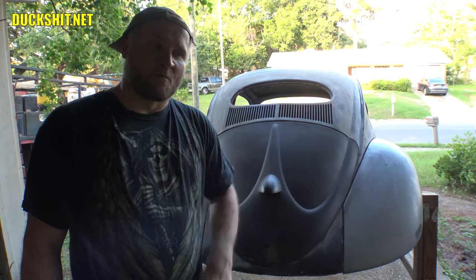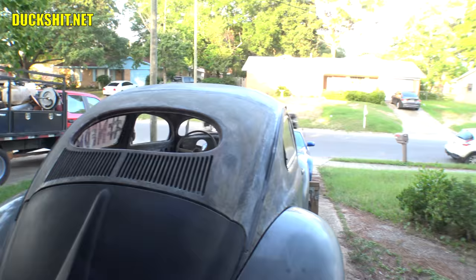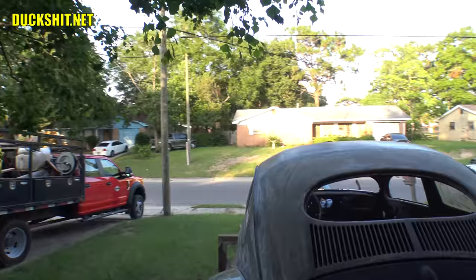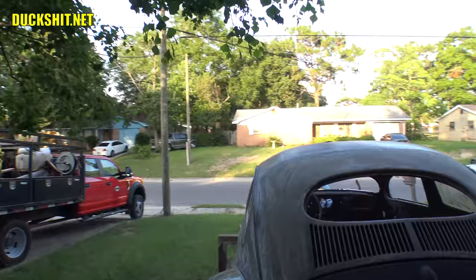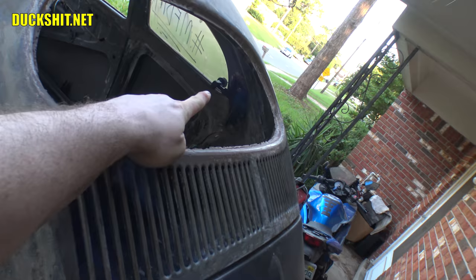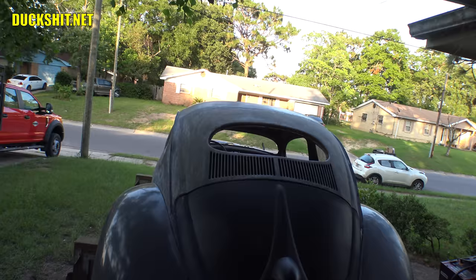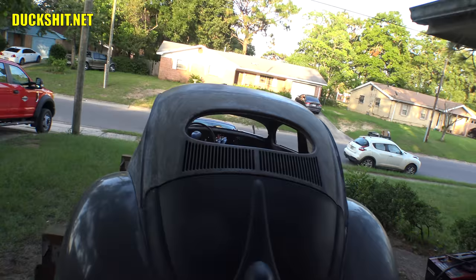Welcome back to Duckman Cycles and VW Garage. I'm your host, the Duckman. We're back today with my 1956 oval windowed beetle, also known as Eleanor. Today we're working on the pop-outs. You can see the one on the right hand side that we finished and the one on the left hand side. We need to finish working on the electric motors. When I put the pop-outs in with the hinges, I discovered that the clearance was way different than what I expected, but the good thing is I made those motors adjustable. So we're going to hop down inside the body and make some adjustments to get them to function properly.